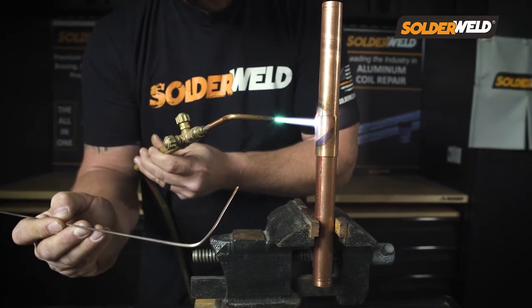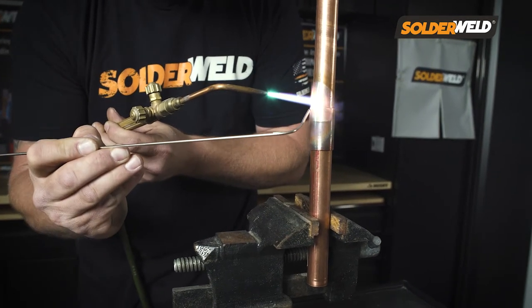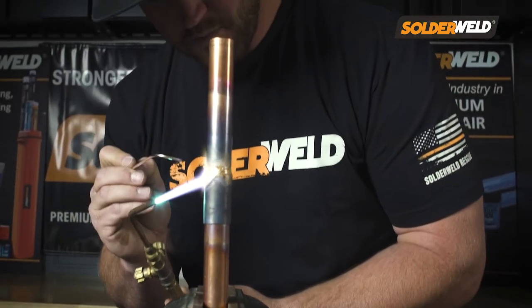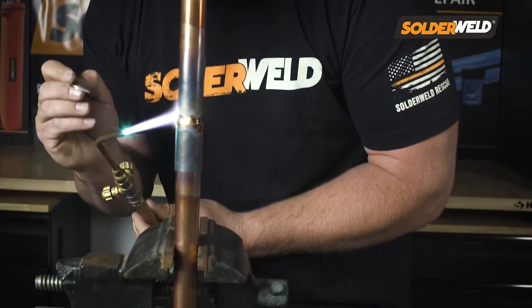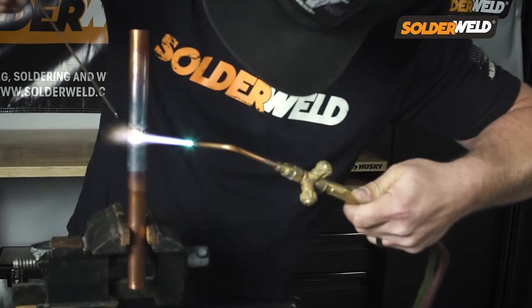Just like any other rod you're going to be using when you're brazing, you want to start heating up on the coupling side — that's going to be the thickest part of the material, and then you just work your way around. With this rod it's no different. You want to heat it up to a certain temperature where the rod starts to flow, and that's when you're going to feel the difference. When it starts to flow around that joint, it's a little bit of a slower flow than what you're used to, which is good — it's more manageable and more efficient.